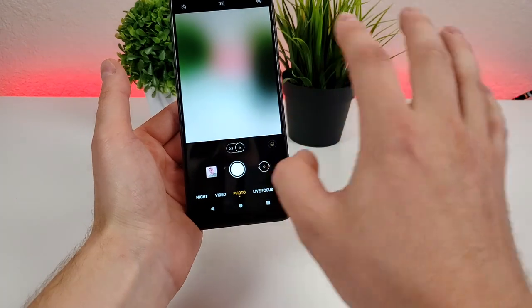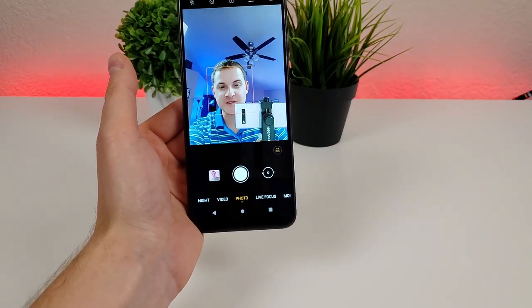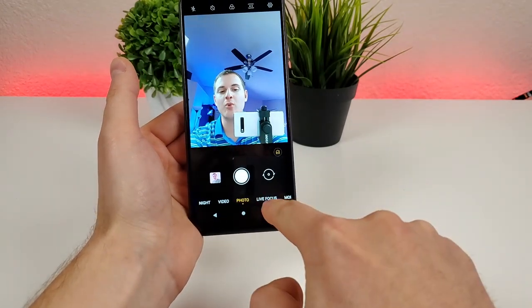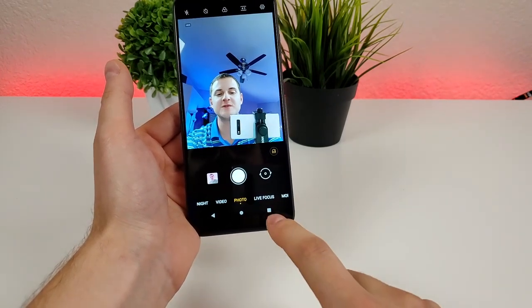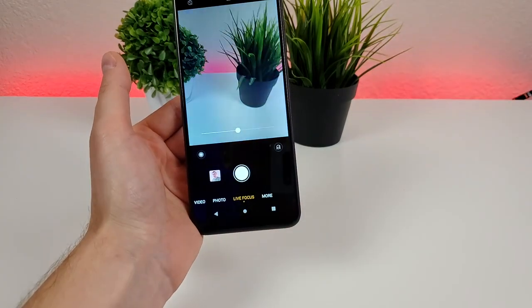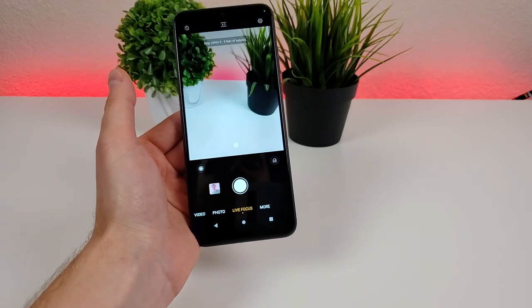From here we can go back to the main camera mode and flip around to the front-facing camera to take selfies. Typically on most devices you'd go to portrait mode to take portrait selfies, but as I mentioned earlier, unfortunately we don't have that feature here. So when you tap on Live Focus, it simply flips things back to the rear camera — definitely disappointing that there is no front-facing portrait mode.